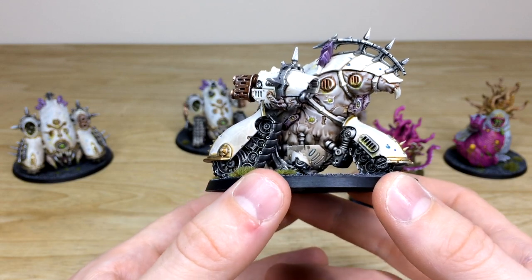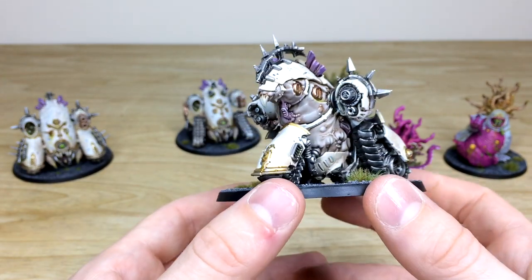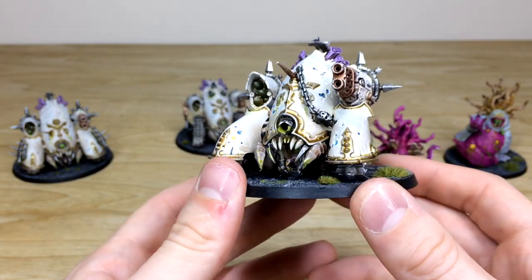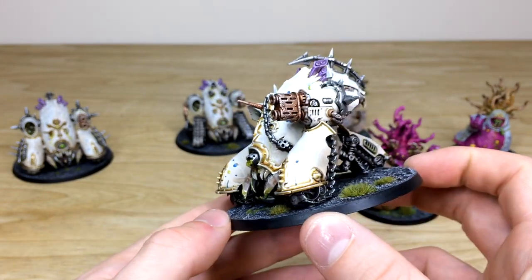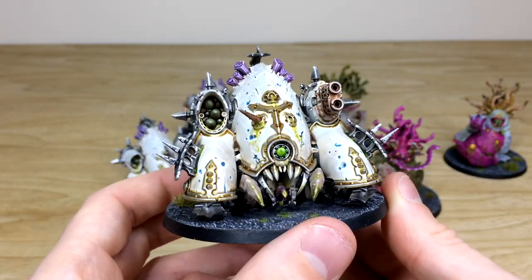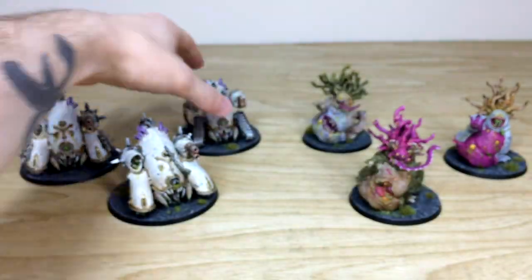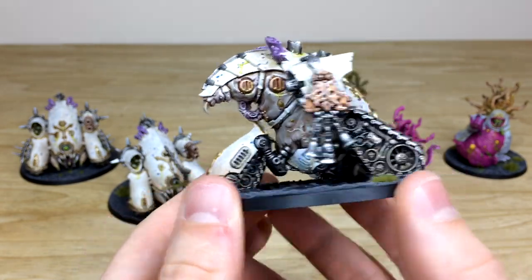Moving to the back you've got that lovely pallid, pulpy flesh finish with green pus dripping out of all the orifices and vents. Moving around there's a subtle purplish-pinkish tinge, all the pipes and metalwork done and highlighted at a lovely level. The blue accents on the white are very much in keeping with the rest of the Death Guard we completed for SN. Pulling forward the other two — all the lenses done — same consistency from model to model.